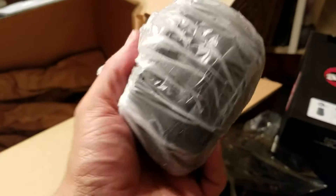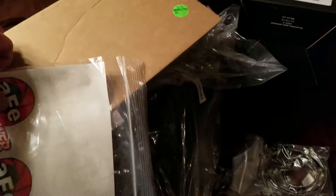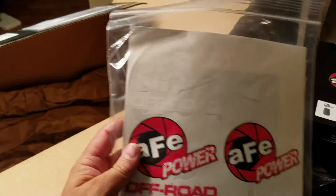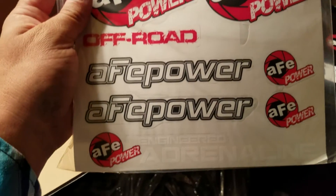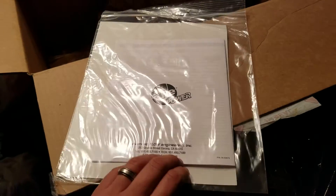License plate frame. Some couplers — silicone. Some decals: AFE Power, AFE Power Off Road. Pretty decent amount of decals. Looks like the instructions also. And that's everything in the box.